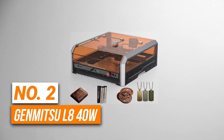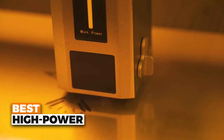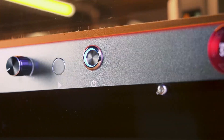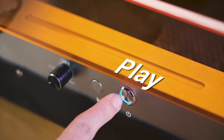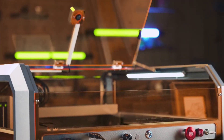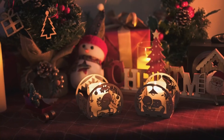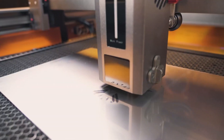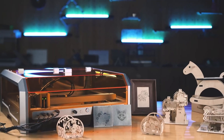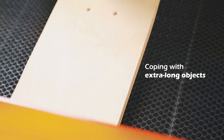Number 2 is the Genmitsu L8 40 Watts. This is the best high-power laser engraver. With its impressive 40-watt power, it cuts through materials like 20 millimeters of base wood and 12 millimeters of acrylic in a single pass, making it one of the most powerful in its category. This means you'll be able to tackle larger and more demanding projects without waiting around for multiple passes. It's capable of engraving at up to 40,000 millimeters per second, giving you faster production times, and it comes pre-assembled, so it's ready to use straight out of the box.